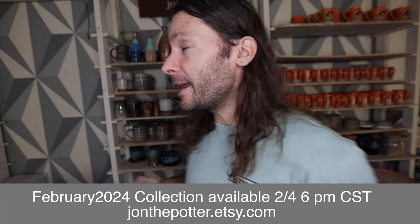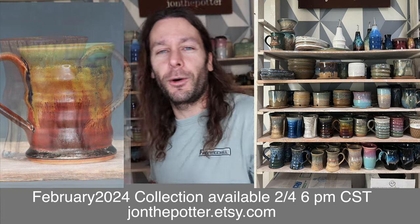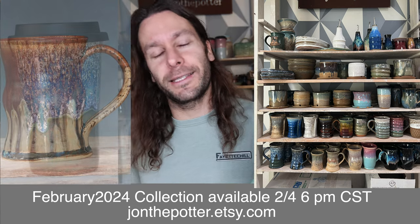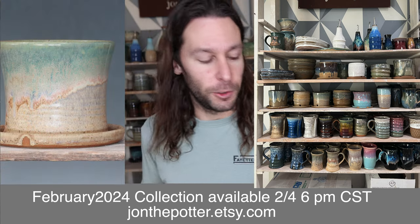Before we get to that, our first restock of the year — we have over a hundred pots going up February 4th at 6 p.m. Check out the Etsy shop if you want to see what's behind me, plus a few other things too.